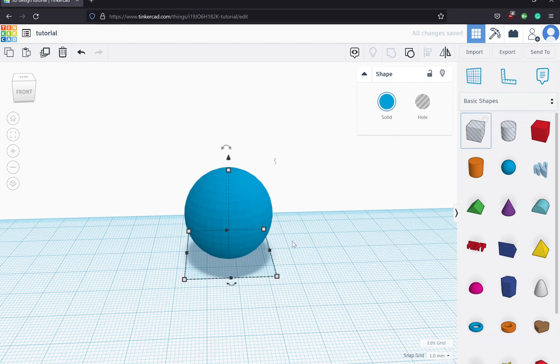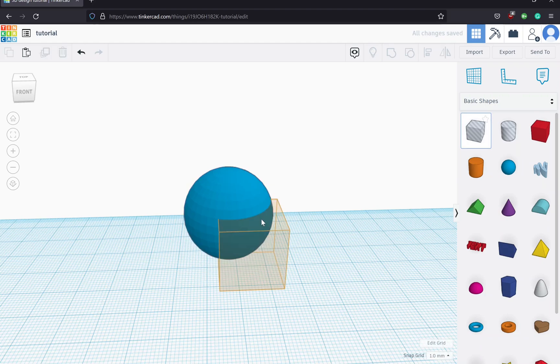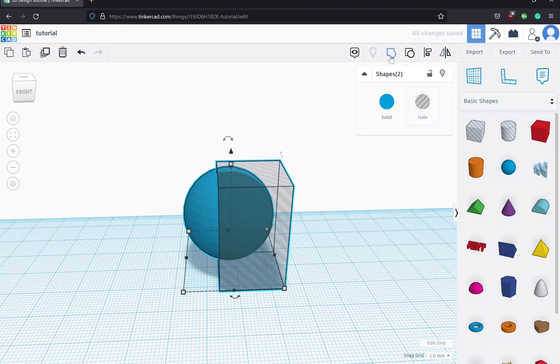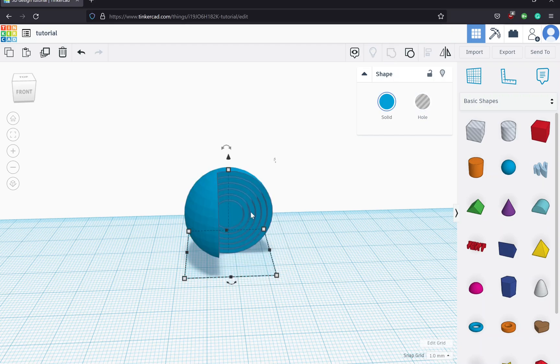Now I'm going to zoom in and make a cut with a box through part of this so we can get a sense of what's going on inside with all of these hollowed-out spheres. I'll drag my mouse across and group them just temporarily to peek inside. You can see it's starting to make these concentric spheres inside.